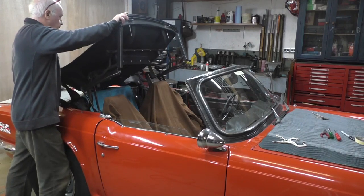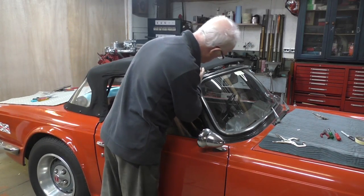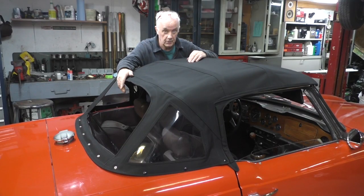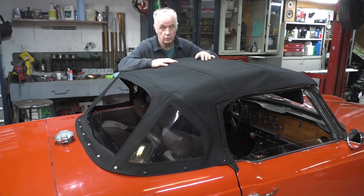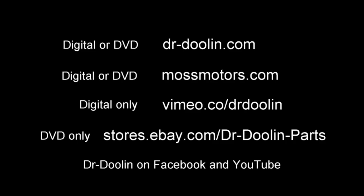The TR6 Convertible Top Replacement video is available for purchase on our website at drdoolin.com and in our store on eBay — just search for drdoolin. Moss Mortar also carries our videos. All our free how-to and instructional videos can be seen commercial free on our site at drdoolin.com.